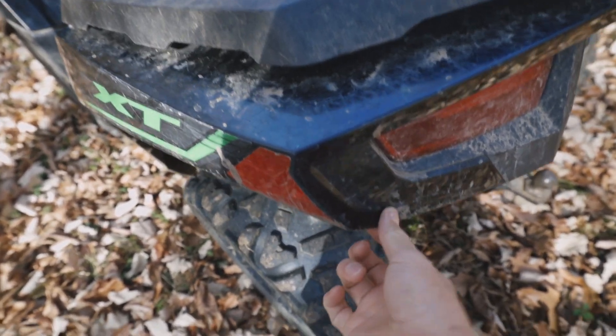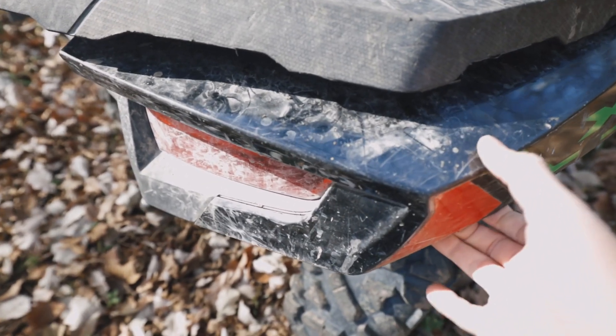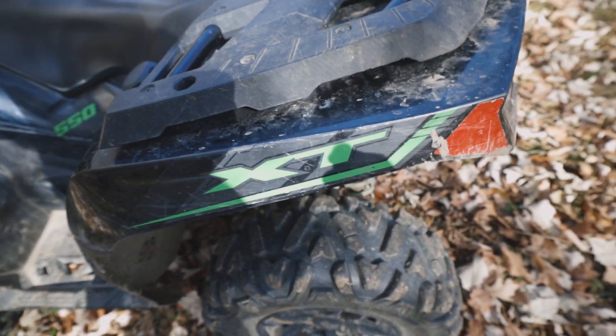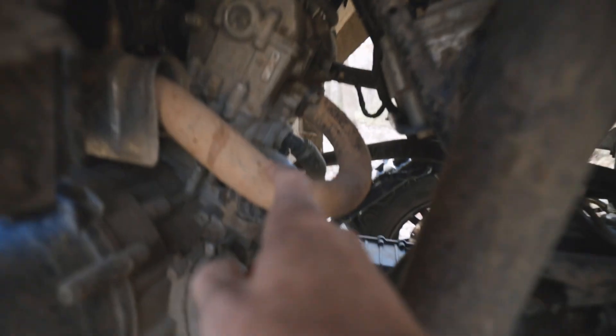Another thing is the fenders — these will rattle, so go around and check that all the clips are on there. You can see on this one I'm actually missing a clip, so I'll need to get one. That can be another cause of noise on your ATV — loose fenders or missing clips. Also check that all the mounting screws around the fenders are tight; if any are loose you could add a washer to tighten things up. On these Alteras they've got these little plastic clips, so I just need to get some more of those and that'll fix the fender rattle.